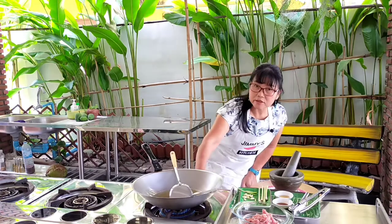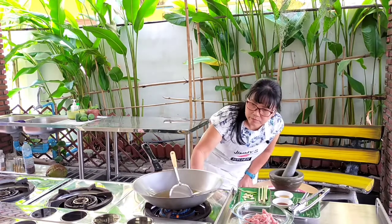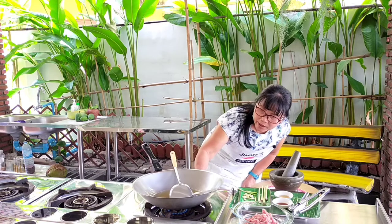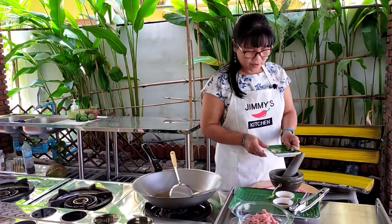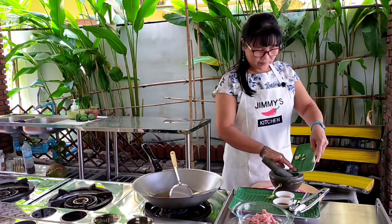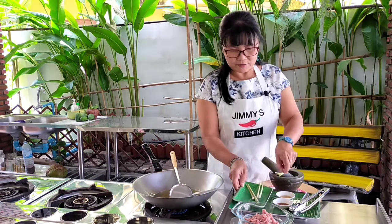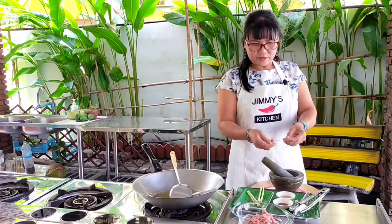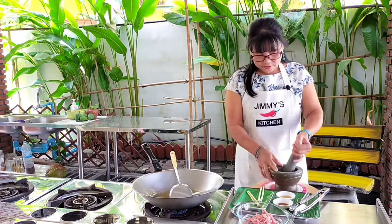The oil will be heating up while I'm pounding. I'll start by putting the peppercorn and garlic in. I'm left-handed, so it's a bit different — I'll just break this in and start to pound it.